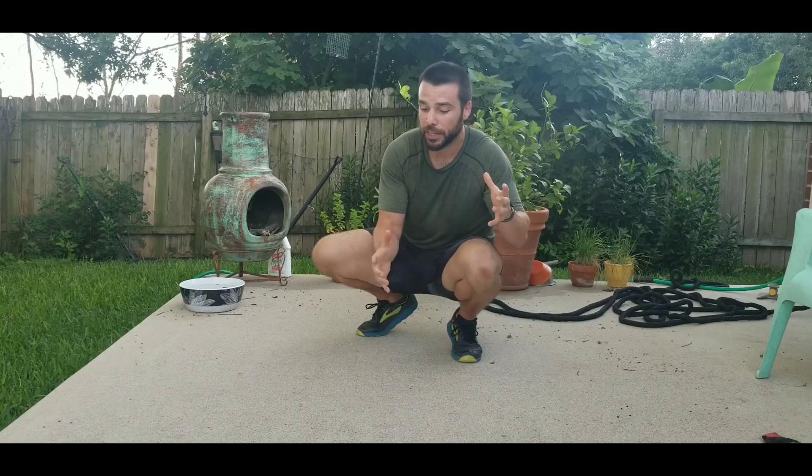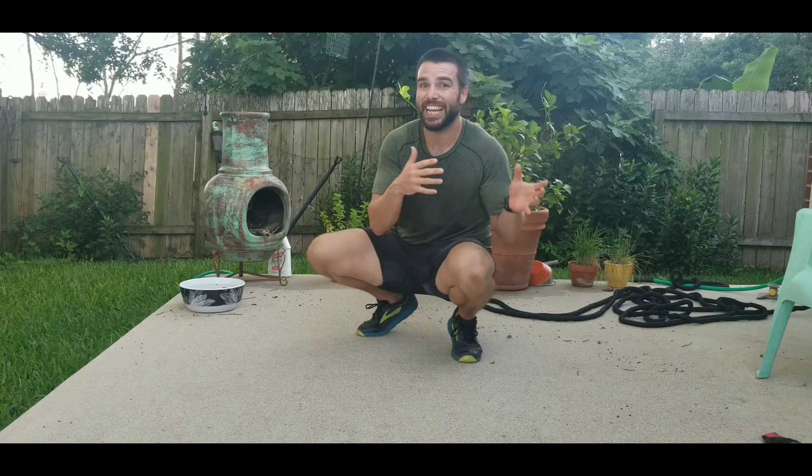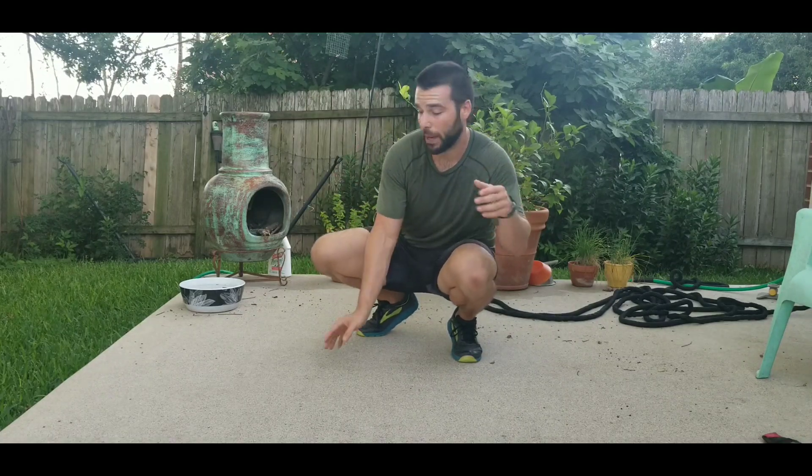Give that a shot, see how it feels, and if there are any questions or comments please leave them below. Hold on guys, I almost forgot — bonus drill for those of you looking to enter the hand-balancing world, where all your weight is in your hands and none of it's on your feet. This is a fun way to get into that: a crow, headstand, or tripod position.